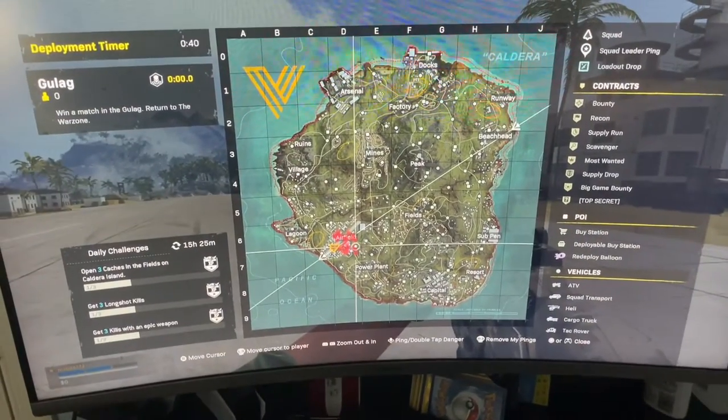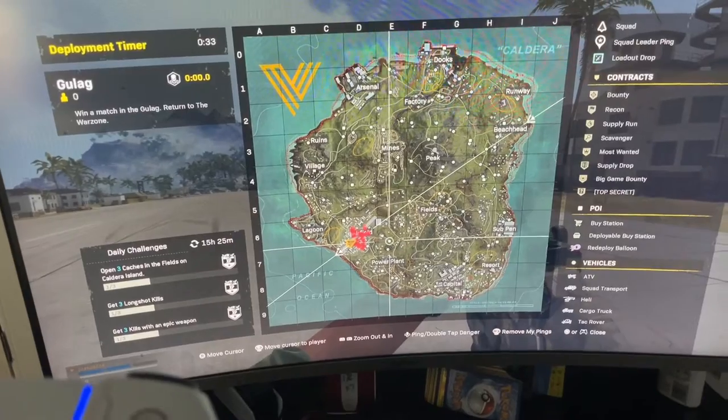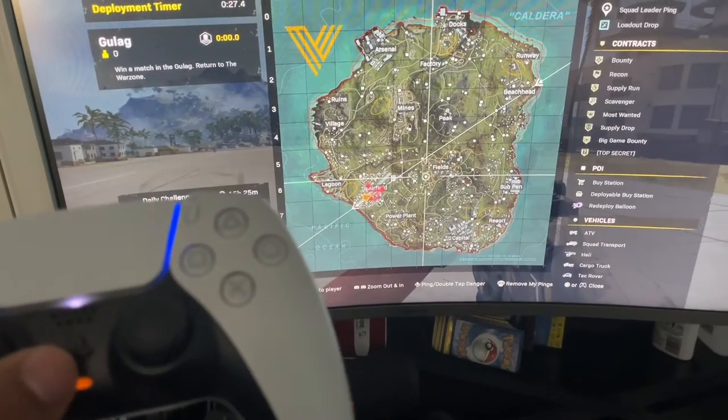All right, so we're here in Warzone as you can see. The cursor is just moving — not good at all. That's definitely some stick drift.